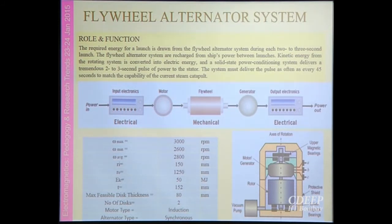Another system is the flywheel alternator — how to generate a huge amount of power for short duration. The literature suggests going for the flywheel alternator, integrating a motor, flywheel, and generator together. The maximum speed could be 3000 RPM, though questions of ship stability arise at higher speeds. The number of discs is two. The motor is considered as an induction motor and the alternator as synchronous.